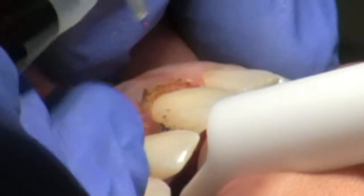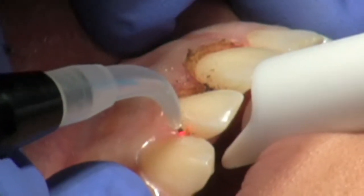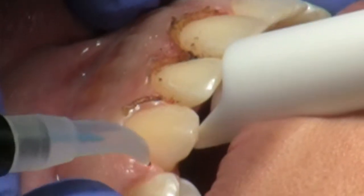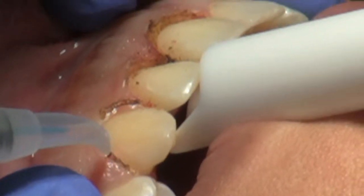I know the cusp needs to be done now, because this cusp should be as high as it should. If I ever feel myself shaking a little bit, I just stop and go somewhere else.